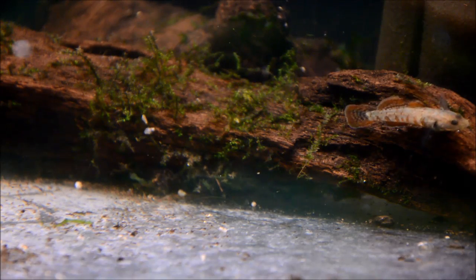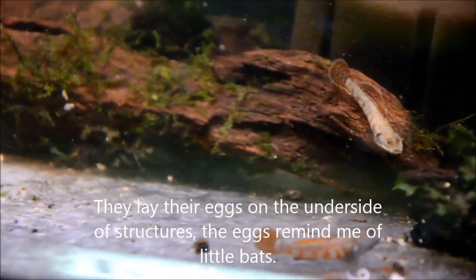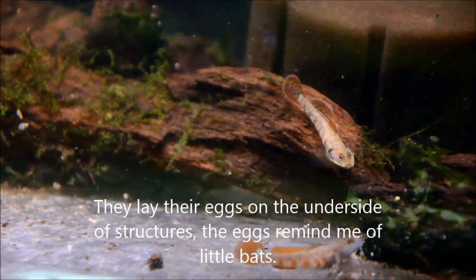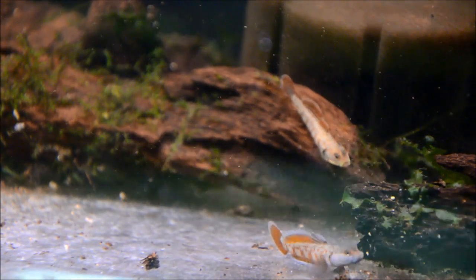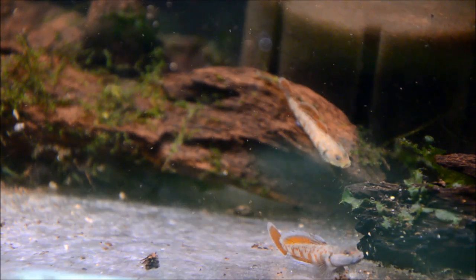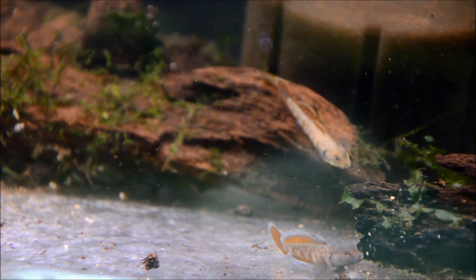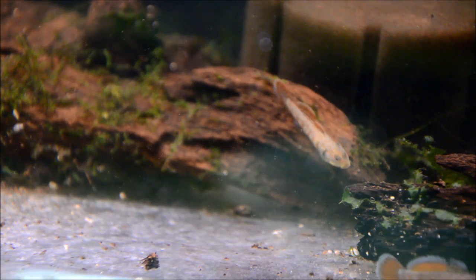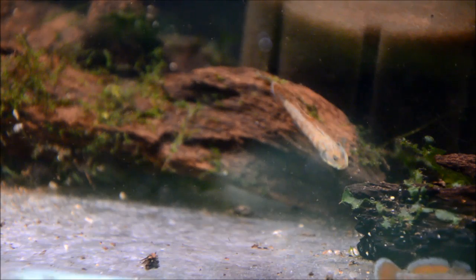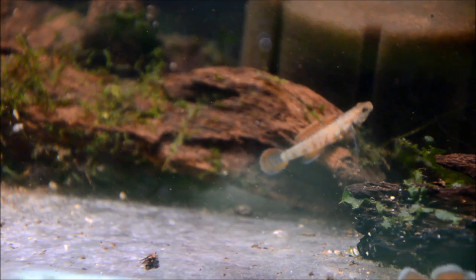Once the eggs are laid, you want to remove the female and just leave the male guarding the eggs. There's a male here in the foreground showing off for that lady in the background. Incubation for the eggs is about two to three weeks, and the males fan the eggs constantly - sort of like an ancestress - to keep them from fungusing. Once they hatch, the parental care ends. The babies hatch with a huge yolk sac, and it takes about a week for them to absorb that, at which point you want to start feeding them small foods.